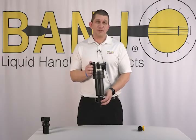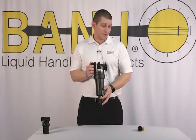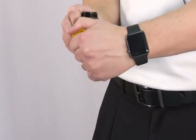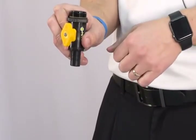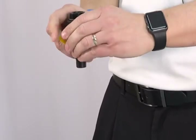It's good for stationary applications or if it's not too low on your sprayer. If it is too low on your sprayer, you would want to switch to the locking version. The locking version you have to pull out and twist, and it pops into place. When it's done draining, you pull out, twist it, and it locks into place.